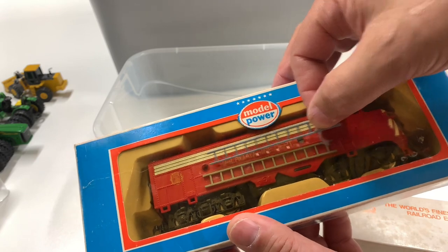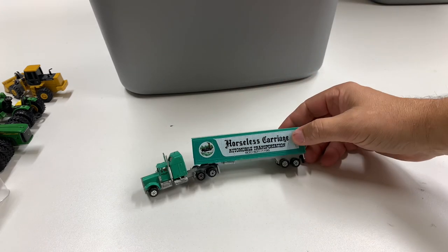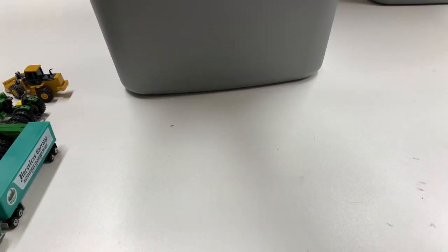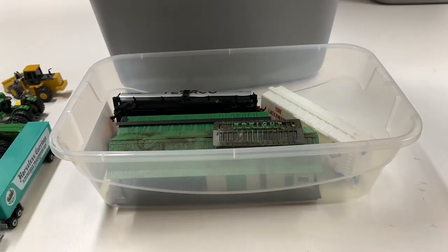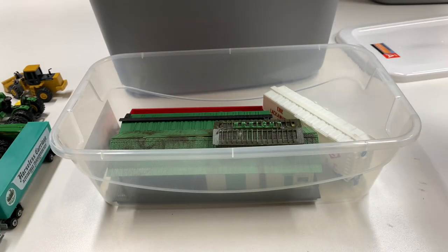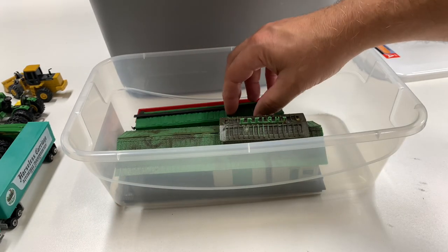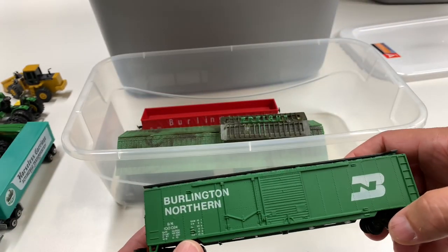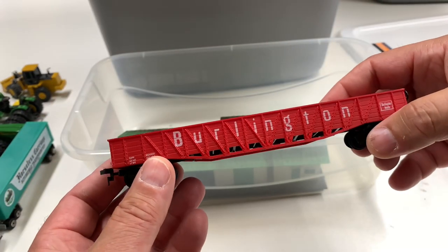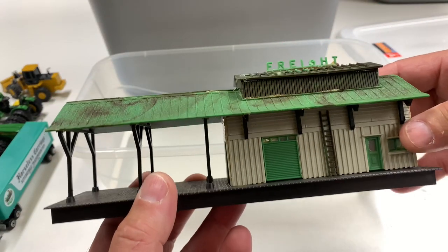I wonder if that goes with the fire department stuff — I better set that to the side, just in case, because it does look like those ladders go to the fire department. We got a horseless carriage automobile transportation truck — that does look kind of HO scale. We got a Texaco tank car. We got Erie Lackawanna — Burlington Northern. I love the green box cars, I collect green box cars. We got a Burlington Route gondola, and we have this Helgen Freight Station here. If we expand the layout, maybe we can use the buildings for that.